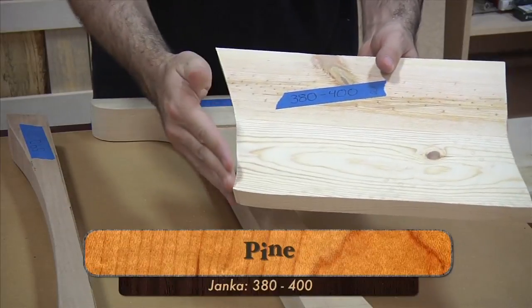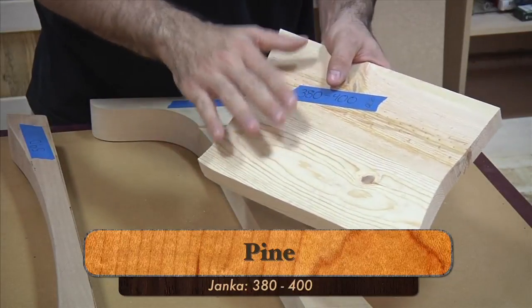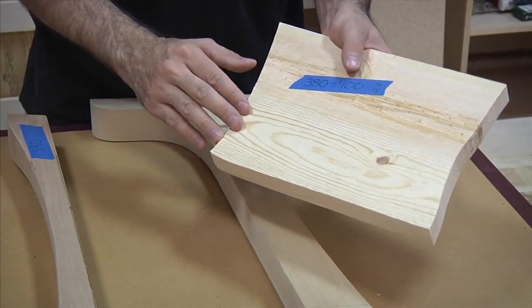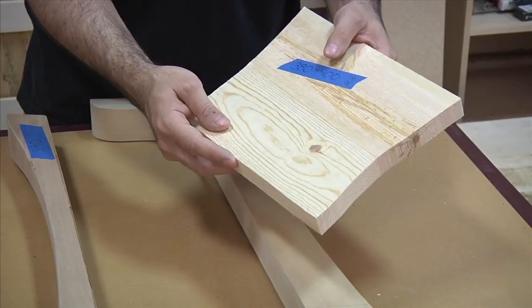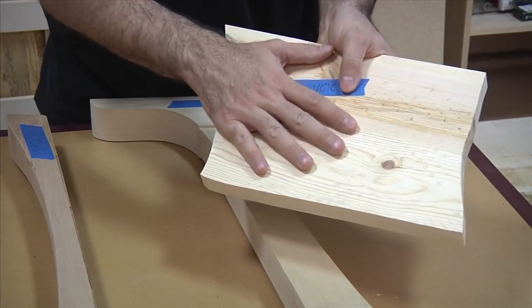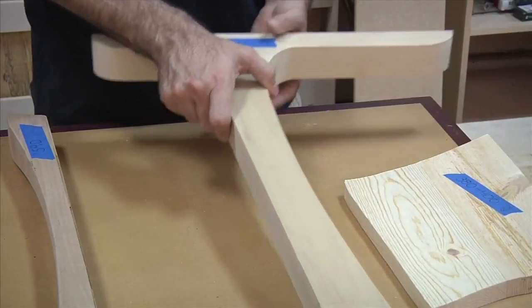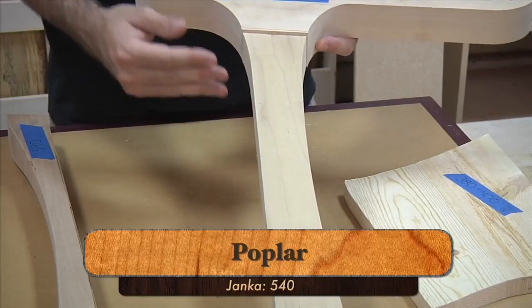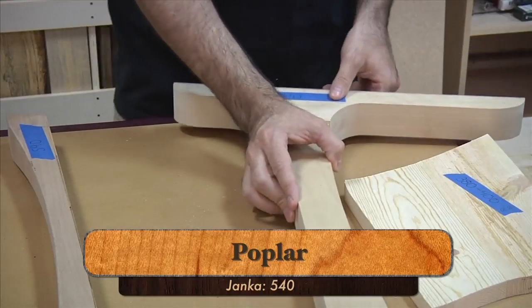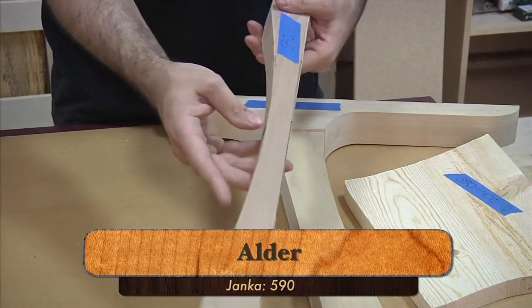I have a few examples that go across the spectrum. Starting with the softest wood, here I have a piece of pine — I don't know exactly which type, but it's one of the softer variations at 380 to 400 on the Janka scale. Not all pine is created equal though. If you're on the East Coast, you probably have access to Southern Yellow Pine, which is quite a bit harder at 870 on the Janka scale. I would not use the softer pines on a workbench — I think it's a little bit too soft. Moving up, this is poplar: widely available, fairly inexpensive, and 540 on the Janka scale. Moving up from there, alder is 590 on the Janka scale, also fairly inexpensive.